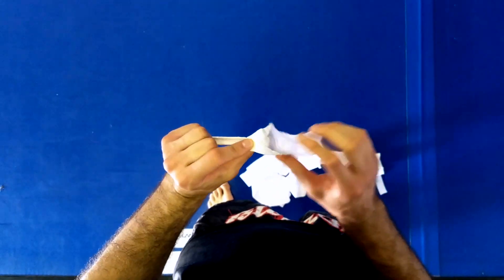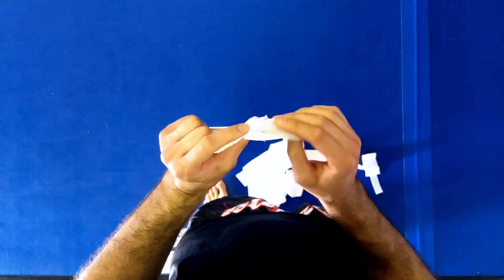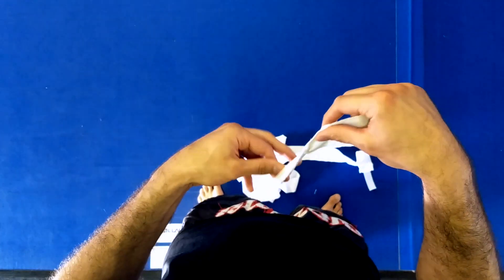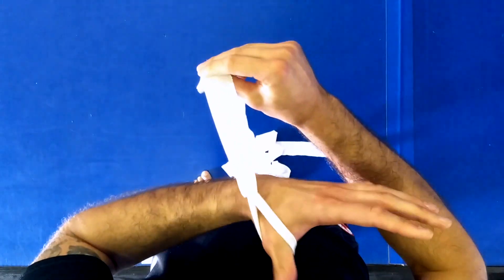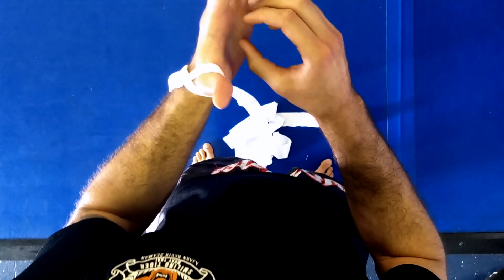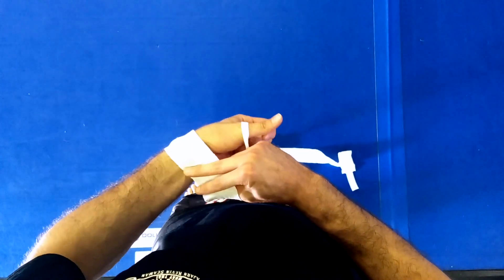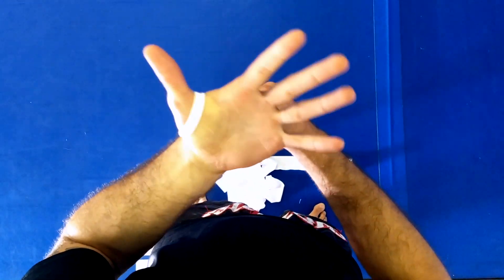Usually there's a seam side down — you can tell this one has the seam down. Make sure when you go through you have the velcro where you want it. We're going to start with our thumb, with everything going over the back of the palm, and you'll have a nice little coin roll right here — nothing in the palm of your hand with this wrap.